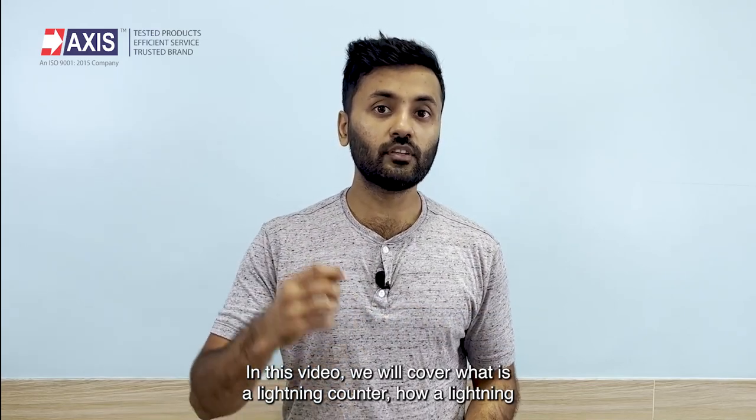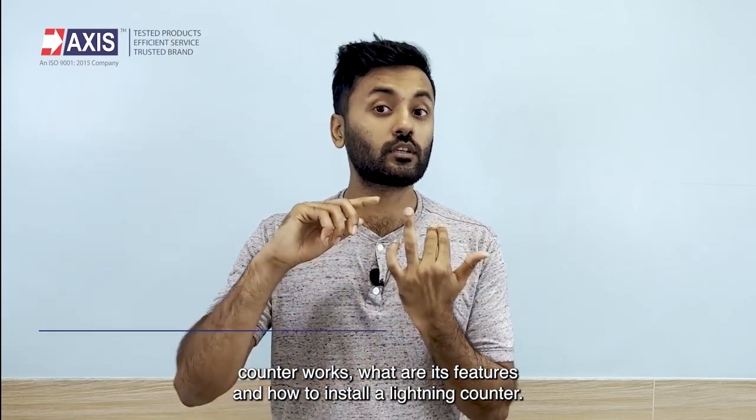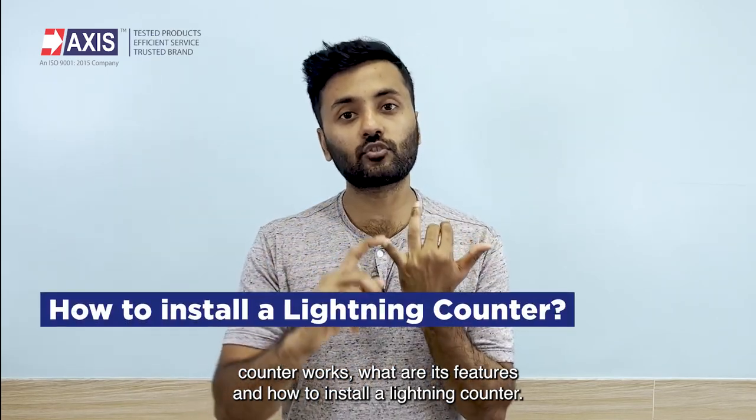In this video, we will cover what is a lightning counter, how a lightning counter works, what are its features, and how to install a lightning counter.